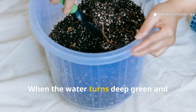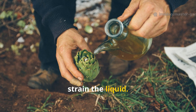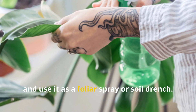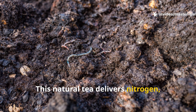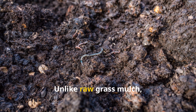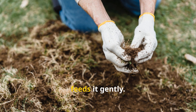When the water turns deep green and develops a mild earthy smell — not foul — strain the liquid before applying. Dilute it one part fertilizer to five parts water and use it as a foliar spray or soil drench. This natural tea delivers nitrogen, potassium, and trace minerals while stimulating microbial activity. Unlike raw grass mulch, it won't heat up or suffocate the soil — it feeds it gently.